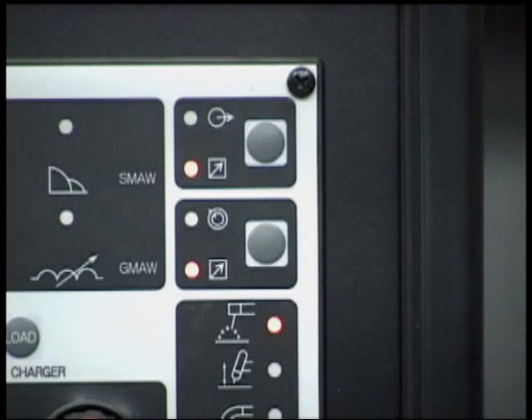For operating the VS212 wire feeder, set both the contactor and remote amperage functions to the panel position.